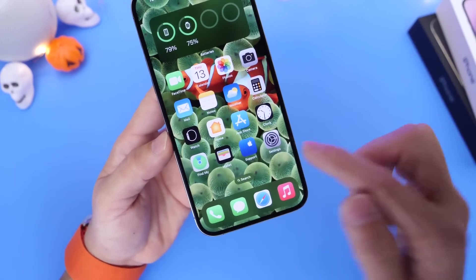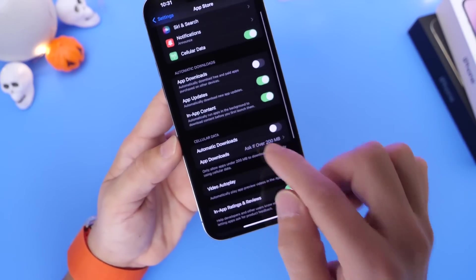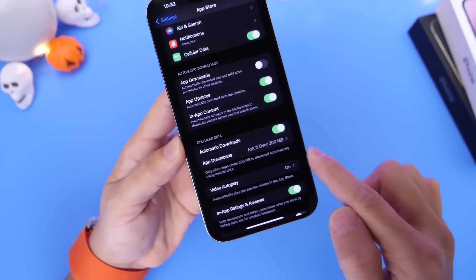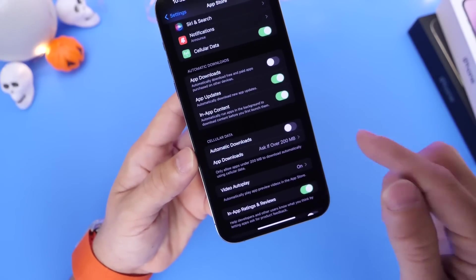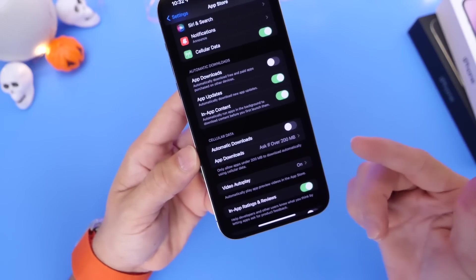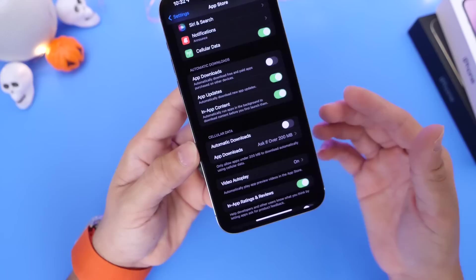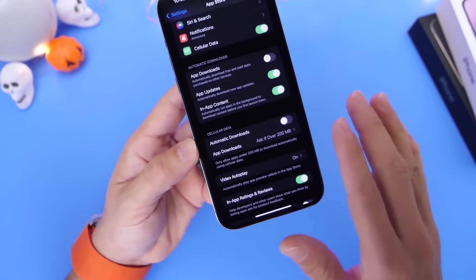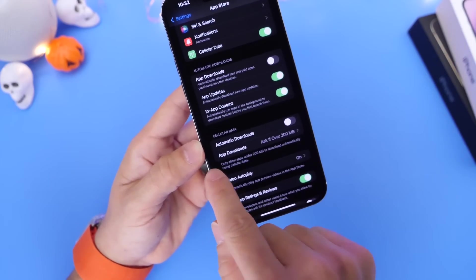Another option that will improve battery life is under App Store. Go to App Store, under Cell Data, turn off the automatic download options for applications. This way it won't download any app updates over the cell network when you're out and about — it will only download updates when you get home on Wi-Fi, where you'll probably already have somewhere to plug in your iPhone. This saves battery and data, and I've noticed over time that this one does make a difference.